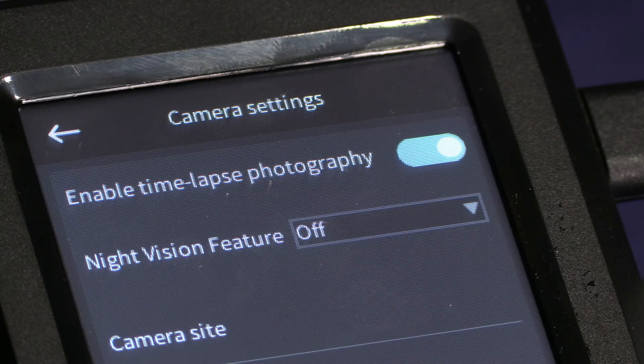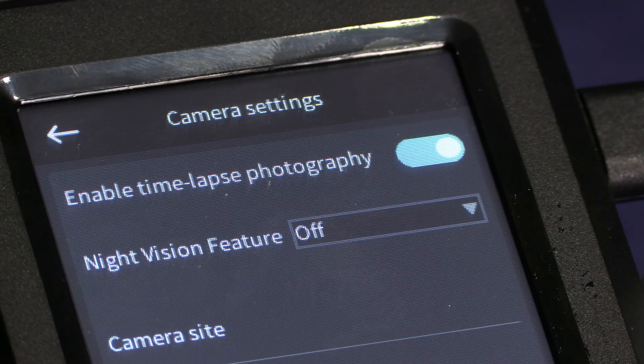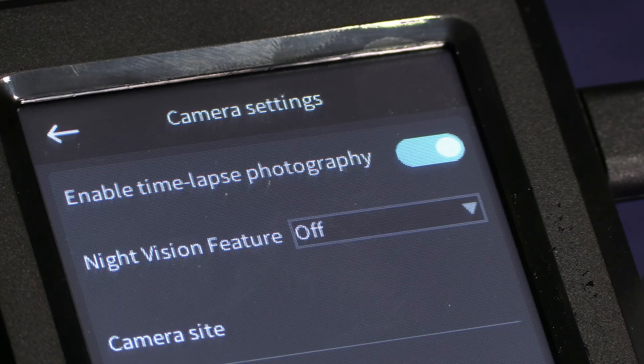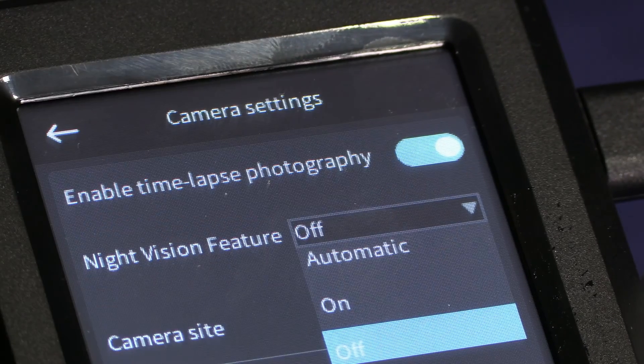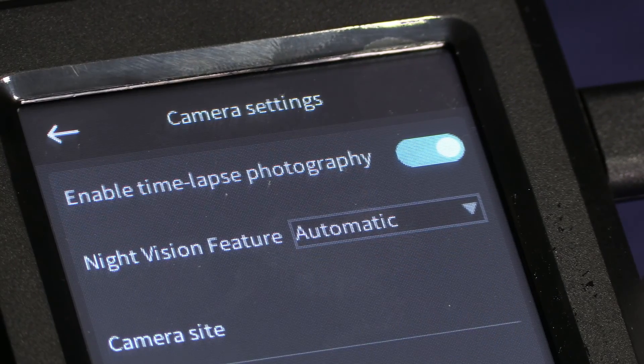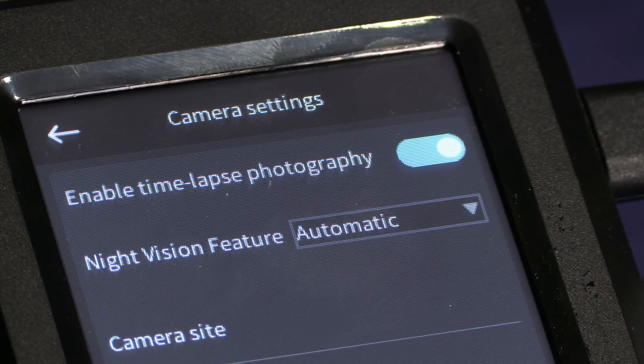Here you will see a newly added feature via a Creality Nebula pad firmware update that added a night vision switch. This allows you to turn the night vision on, off, or automatic — it is defaulted to off. If you would like your camera to be able to see in the dark, you may go ahead and turn this to automatic. For most of us, the correct mode will be automatic. During this setup video, I did accidentally choose on, so you will see my video monitoring and time lapse is in black and white.